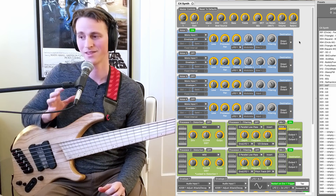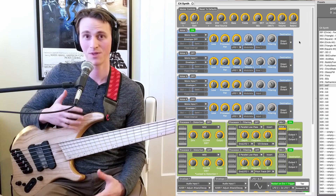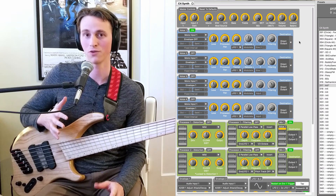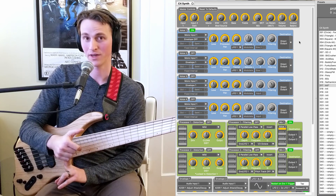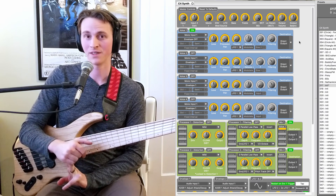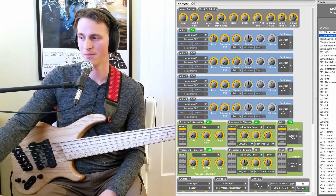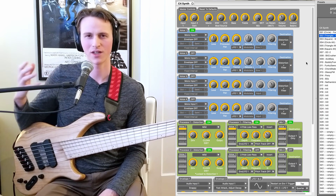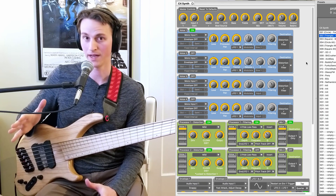The first thing I want to talk about is what the C4 brings to your dry bass. When I got the C4, I was expecting it to be a pretty badass synth pedal, but I had no idea how much it was going to offer for dry bass effects. Things like distortions and filtering and tremolo are all inside the C4. Let's start off with some filtering. I've clicked on my MF-101 preset. I made this to sound as close as I could in a short period of time to my beloved Moog MF-101 low-pass filter.